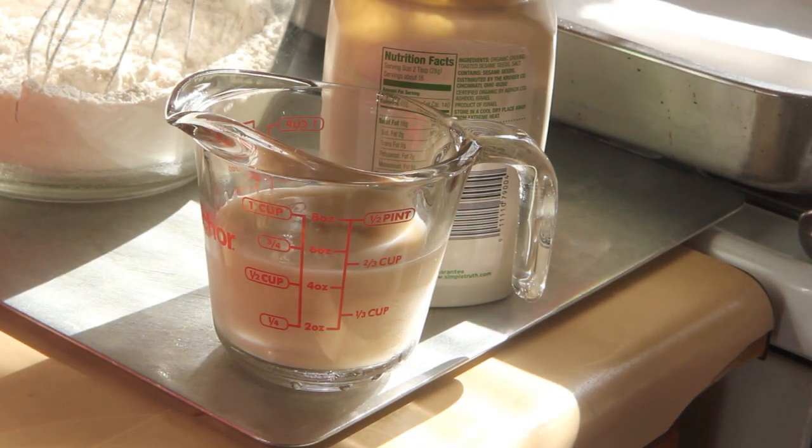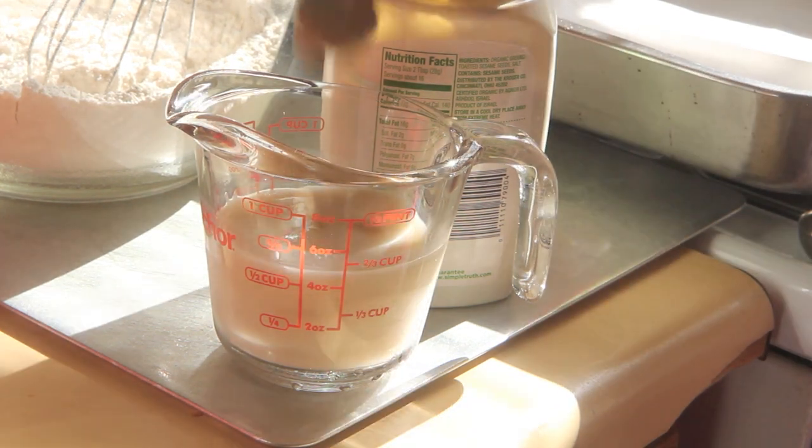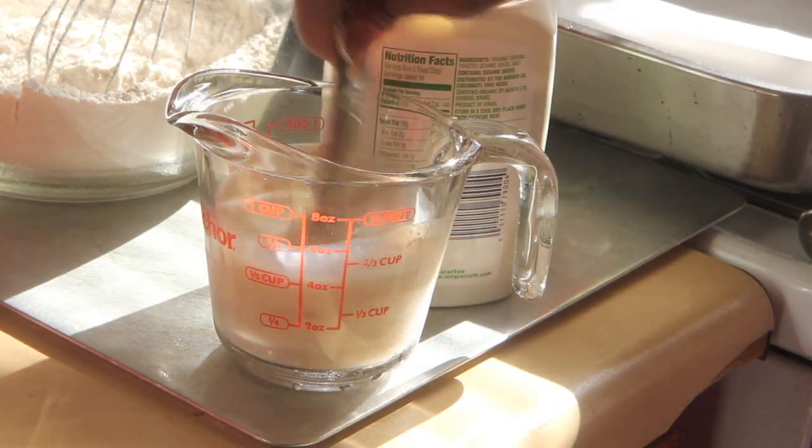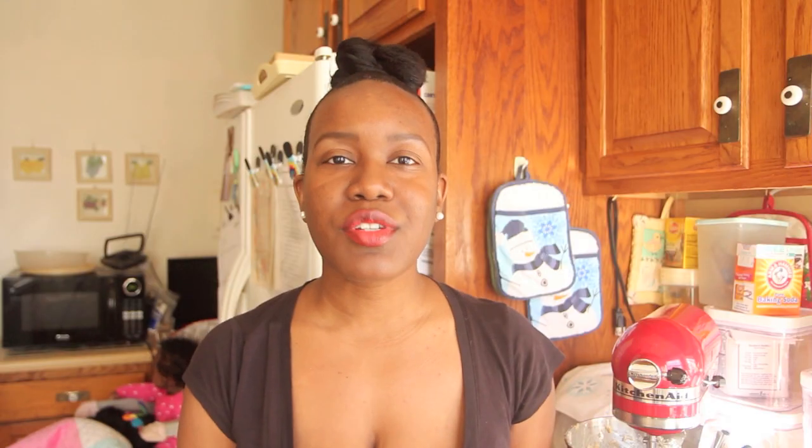We're going to add in our liquid ingredients. I'm going to add two teaspoons of tahini — which is ground sesame seeds — to a half cup of almond milk. This is an egg replacer. I'll go ahead and give attribution to ElsNewEnglandKitchen.com — that's a blog where I got inspired to make this recipe. She has a list of other egg replacers on that blog post.